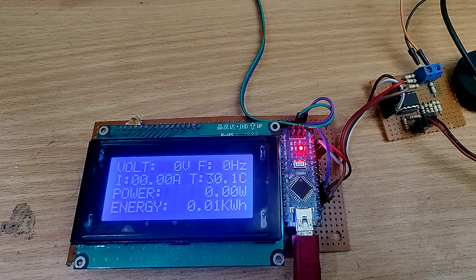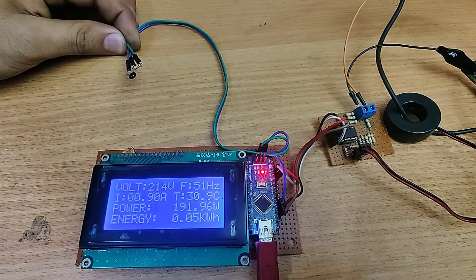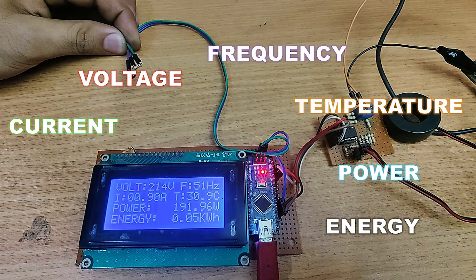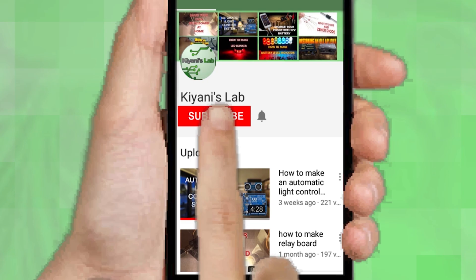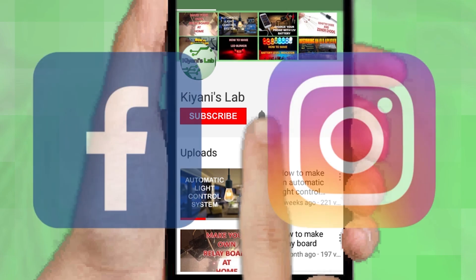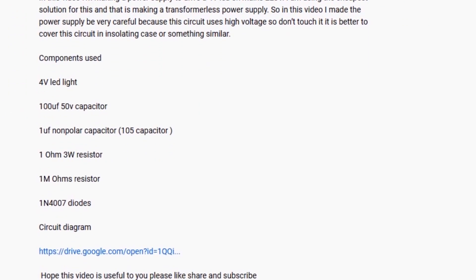Hi friends! In this video I'm gonna make an AC 6-in-1 meter. With this meter we can measure AC voltages, current, frequency, power, energy, and temperature. So without further ado, let's start this video. If you are not subscribed to my channel then do subscribe and don't forget to press the bell icon. Follow me on Facebook and Instagram. I have a second channel, CannyTech — do check it out as well. All the links are in the description.